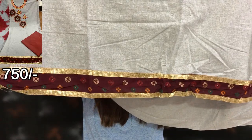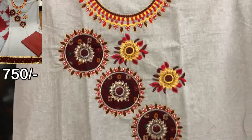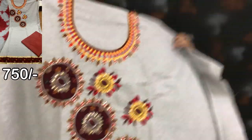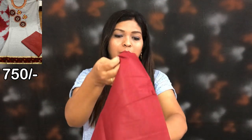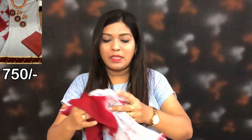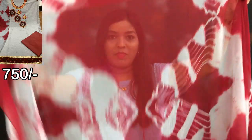You can see the bottom side — it has a lace border. The front side is fully worked and the back side is plain. You can use this in daily wear, it's a very affordable range. The sleeves fabric is included, and the bottom fabric is cotton.